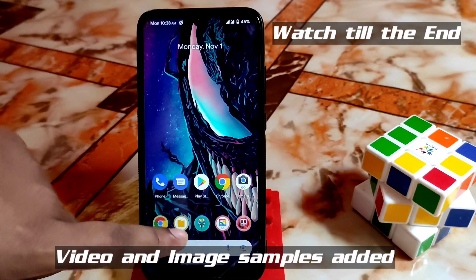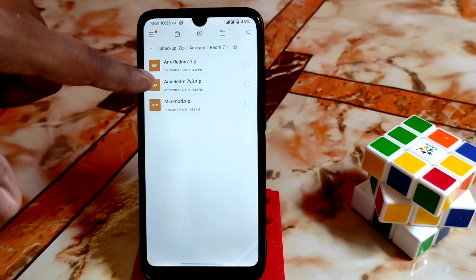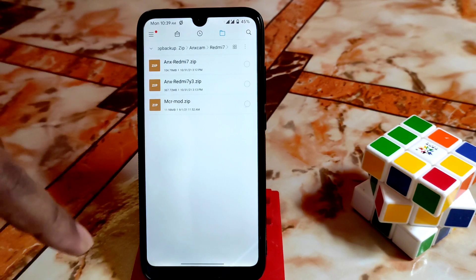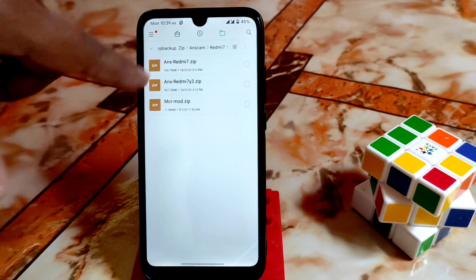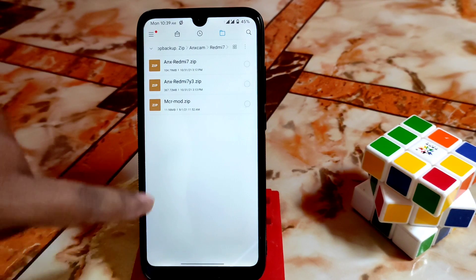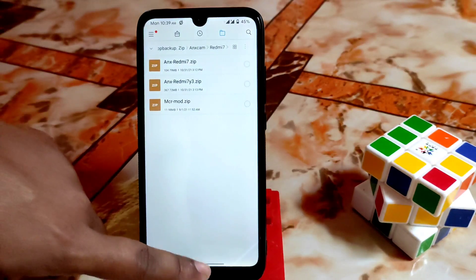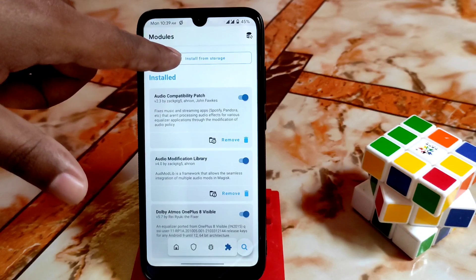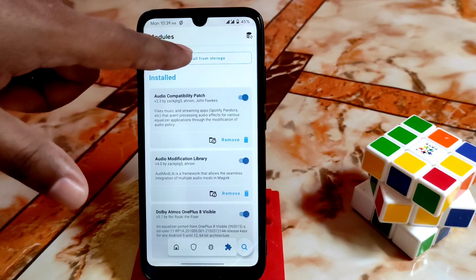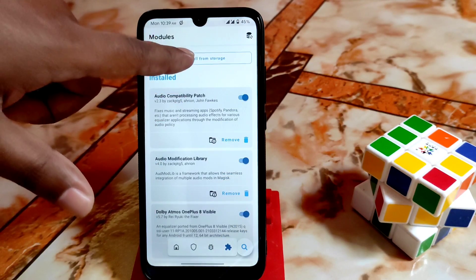Here are the files. This is the lighter version of NX Camera and this is the heavy version. I recommend the heavy version because it's more stable — I got bugs on the lighter version. This is the MiY Core file, and I'll drop both file links in the description. Just download them, then open Magisk Manager and install MiY Core file by pressing 'Install from storage.'